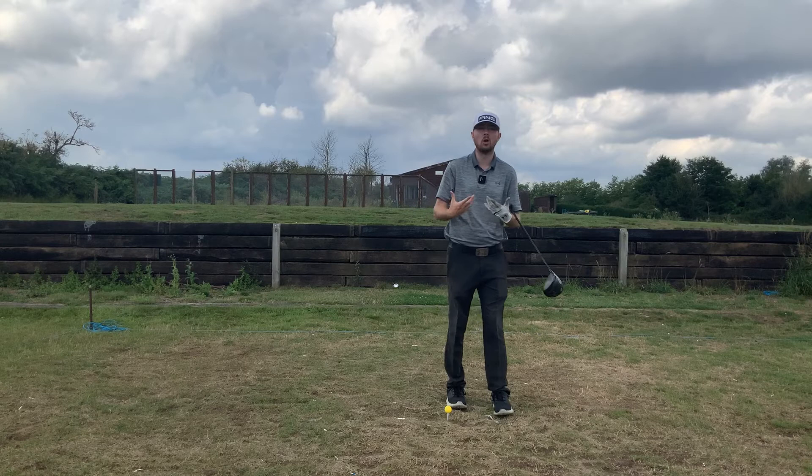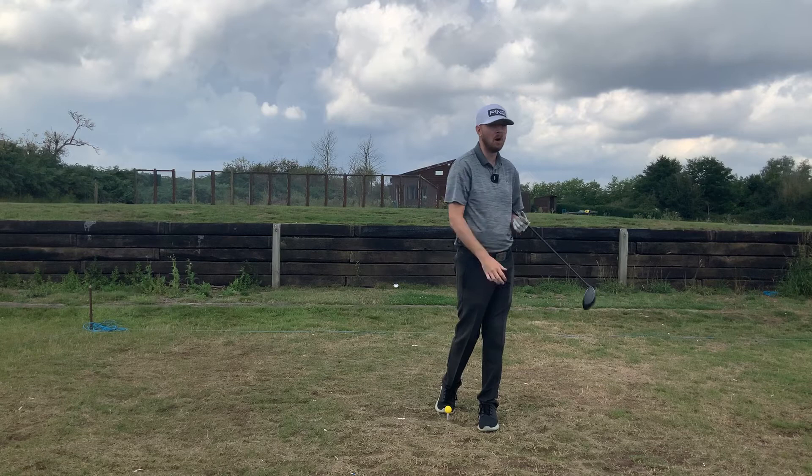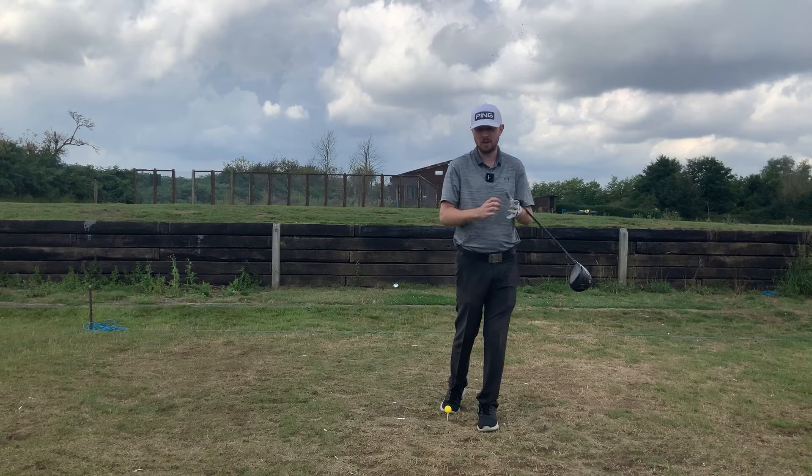This is a move we see a lot of guys from back in the era of Nicklaus. They really did this because they hit the ball miles with the clubs and golf balls they had. Nicklaus was hitting it over 300 yards with that equipment back then. All these players — Nicklaus, Snead, Palmer — they all had this move and they all crushed the ball.